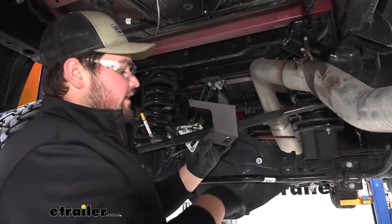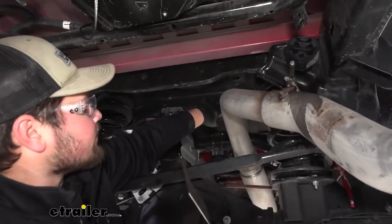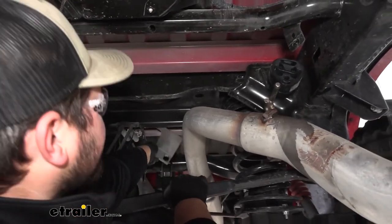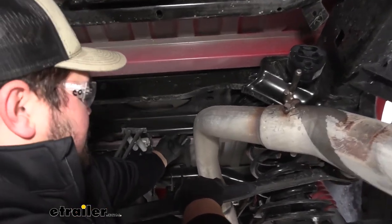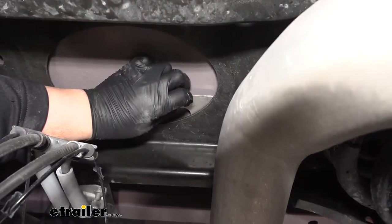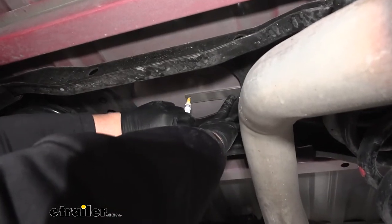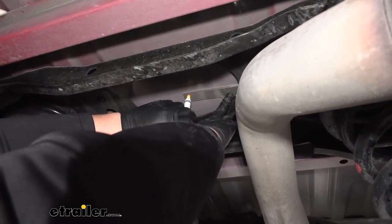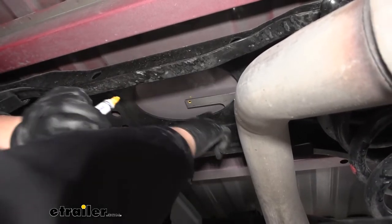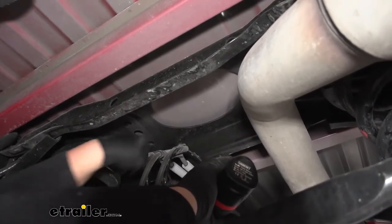We now want to grab this piece provided in our kit. There's going to be an oblong hole here — there's actually going to be a hole on the front part of our crossmember. We want to take this bracket and slide it behind like so. You can see our bracket comes out right here. We just want to slide this over to where our hole lines up over here. With it all lined up and lifted, we want to grab a paint marker or a pencil to make a mark on our bed — it's just going to tell us where to drill our hole. Now we can lower this down, remove that bracket, and grab a quarter inch drill bit to drill out that spot that we marked.